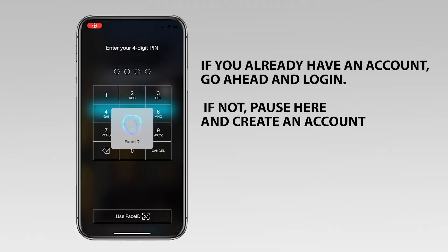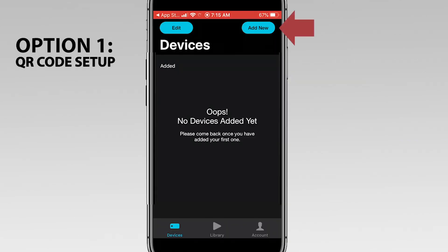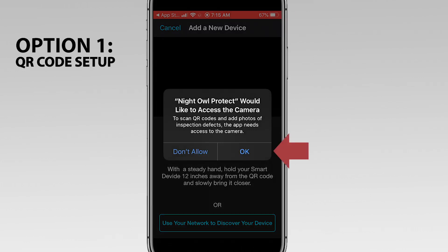First, you must sign into your Night Owl Protect app. Once you're logged in, tap Add New. Then tap on the recorder.